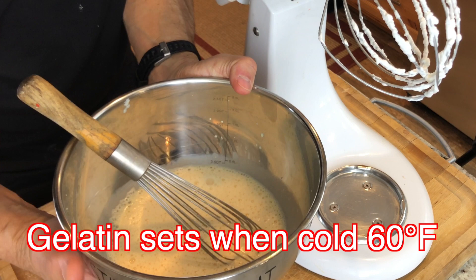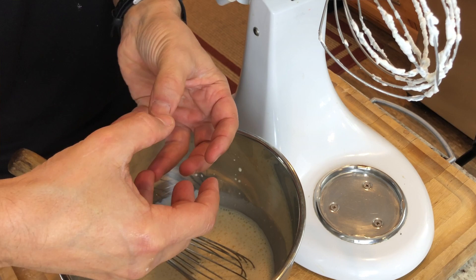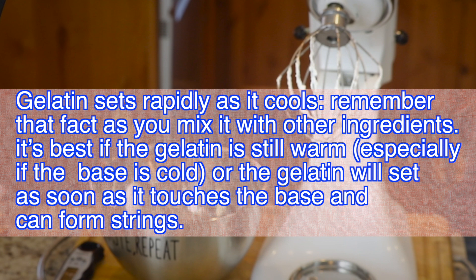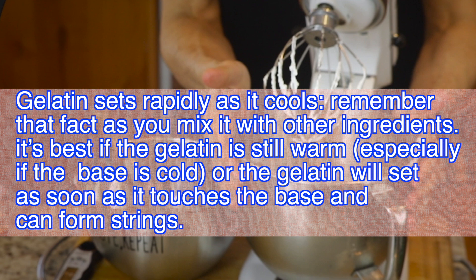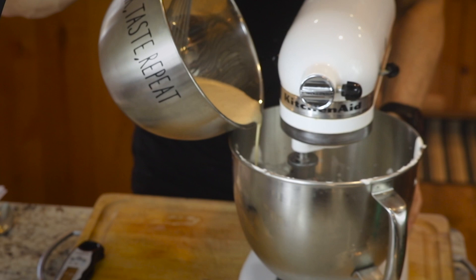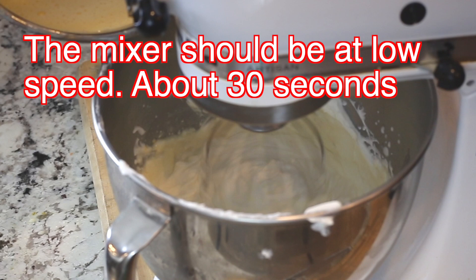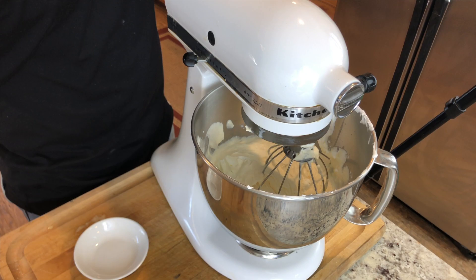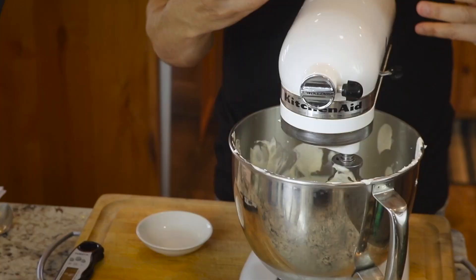You don't want your gelatin to get refrigerator-cold — that would turn it into a solid mass, a really firm piece of jello. So you want it to be warm but not hot. Put the whipped cream back on the stand mixer — it's been in the refrigerator and is really cold, probably around 40 degrees. Now we're just going to slowly incorporate the two, and right away start building the Balacha Maria layers. You're just combining the mixture until it's all one homogeneous mass.